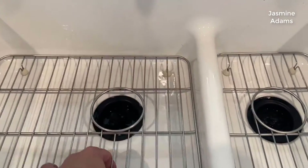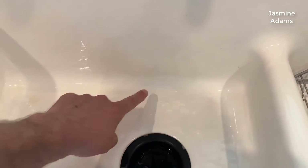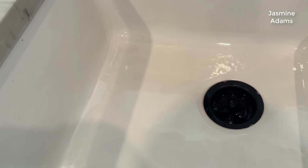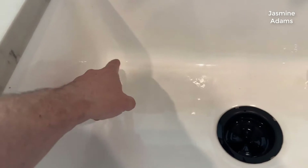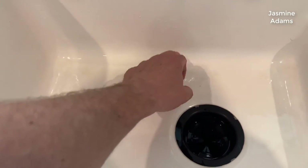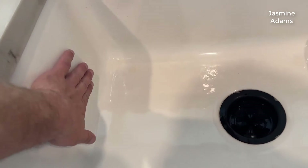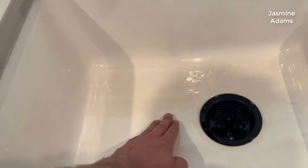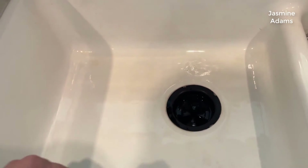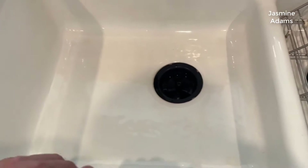One of my favorite things about this sink is that all the corners are smooth and rounded. If you've ever had a sink with straight 90-degree angle corners, they look good but you get a lot of gunk stuck in those corners where the vertical and horizontal walls meet. That's not the case here at all — everything just slides down into the bottom of the sink and down the drain, and it makes it really easy to clean.